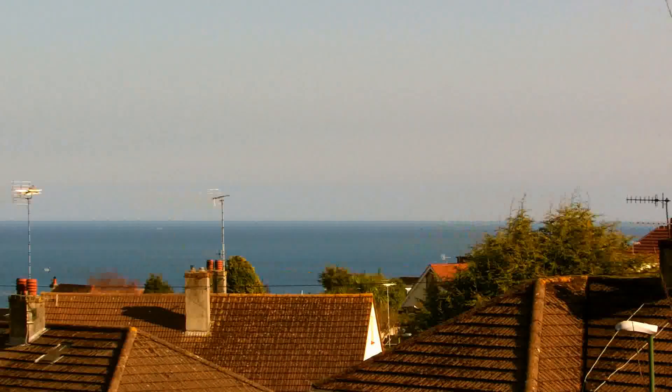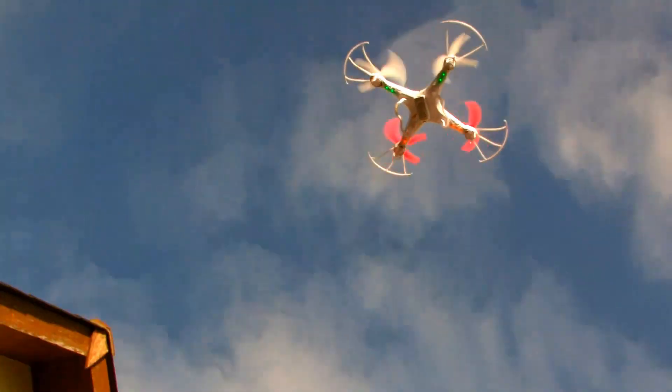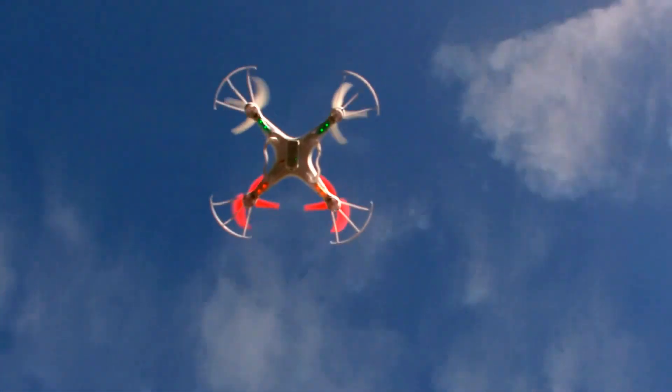On a fairly clear day with low wind conditions, I took the improved X5 C1 outdoors for a test flight. With the new propellers fitted, it's still capable of performing 360-degree flips.